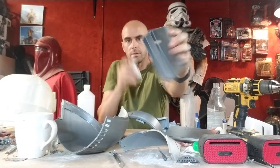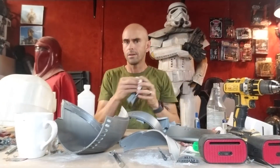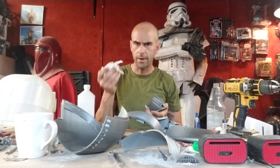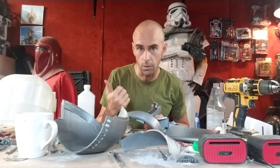I thought that was a handy thing to share. See, there it is — no more residue, looks great, super easy. This works on fiberglass and all kinds of stuff.